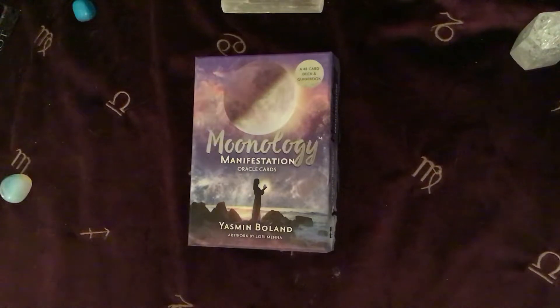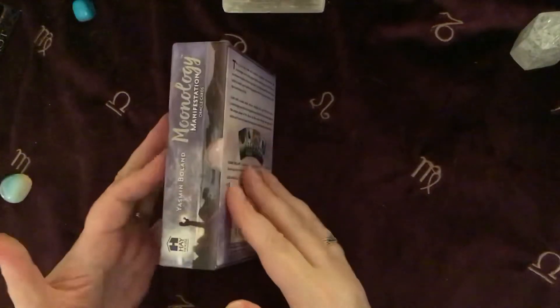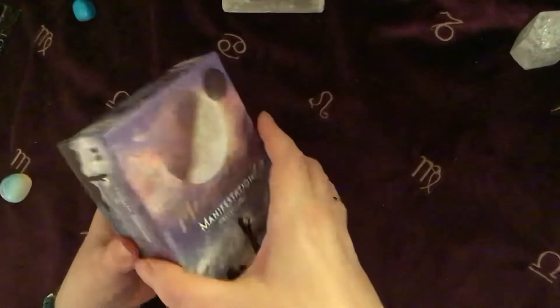So this is a 48 card deck, it's got a guidebook, it's by Yasmin Boland who wrote the Moonology book and has produced the other Moonology deck. This is about manifesting with the Moon energy though, so it's got a bit of a different take. These are produced by Hay House, so they're in their normal little Hay House type two-part box.